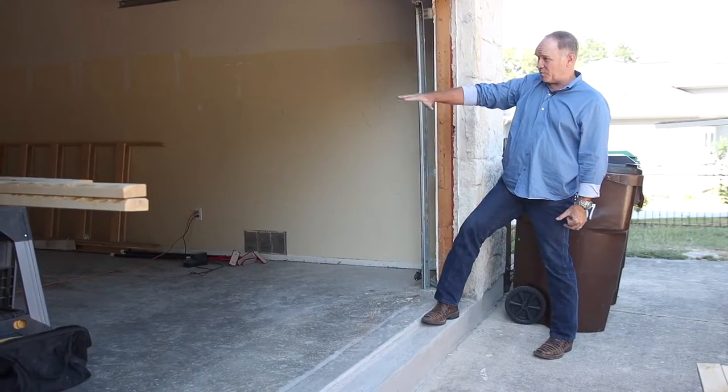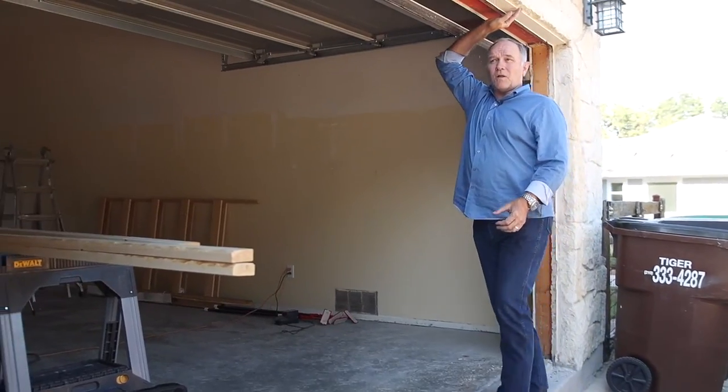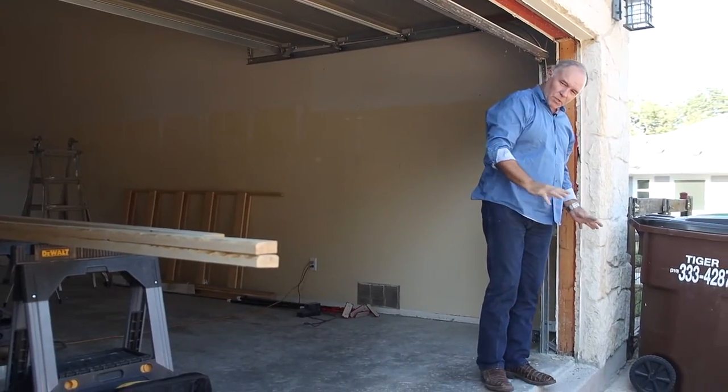We've got a nice floor that's even with everything else. This garage door won't even close all the way because we have to chop it off now. But that's the way you want to do a room addition when you close in a garage.